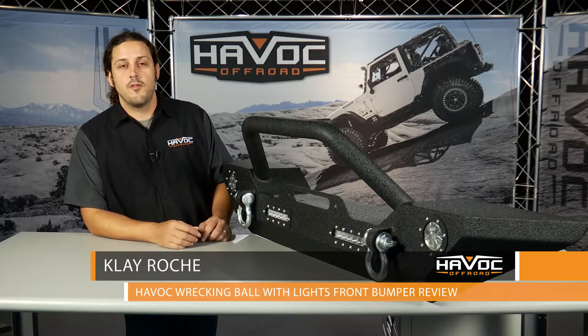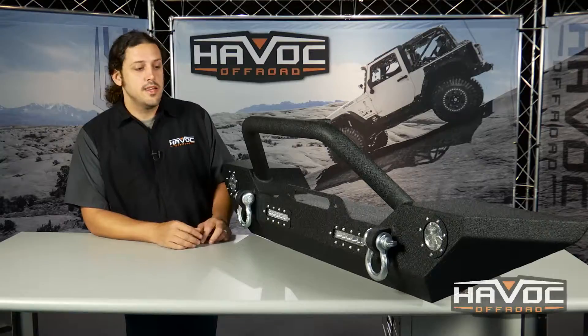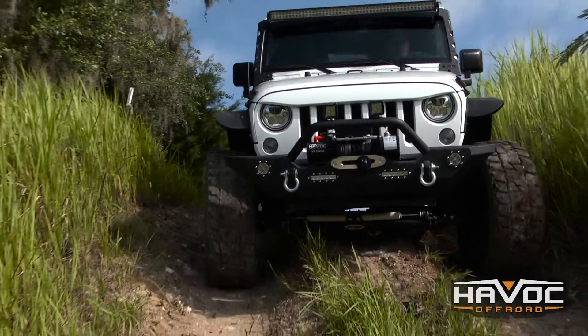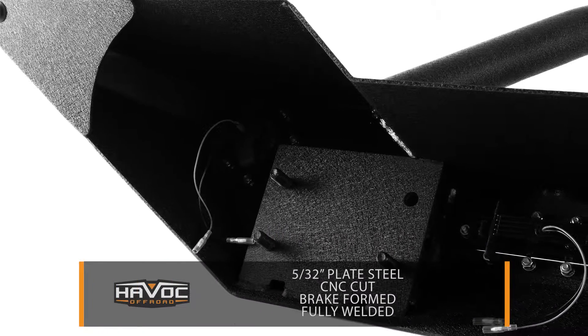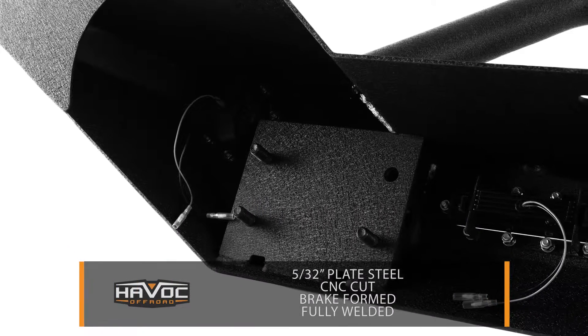What's up guys, this is Clay from Havoc Off-Road. This is Havoc's Wrecking Ball full-width front bumper for your Jeep JK. It's got great approach angles and offers the most protection out of any of our bumpers for your Jeep. It's 5/32nd thick plate steel, CNC cut, brake formed and then fully welded.